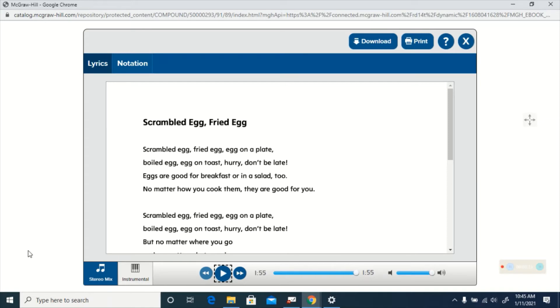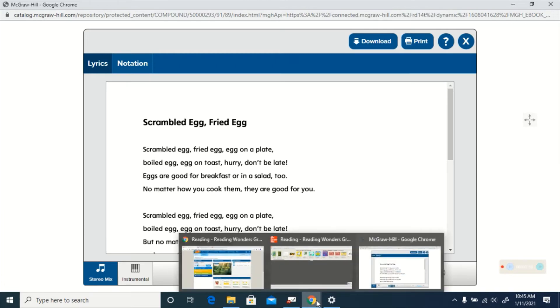Okay, this time I want you to listen and I want you to try to sing along. Listen for the E sound that the letter E makes. Scrambled egg fried egg, egg on a plate. Boiled egg, egg on toast. Hurry don't be late. But no matter how you cook them they are good for you. Scrambled egg fried egg, egg on a plate. Boiled egg, egg on toast. Hurry don't be late. But no matter where you go and no matter what you do, never ever put an egg in your shoe.